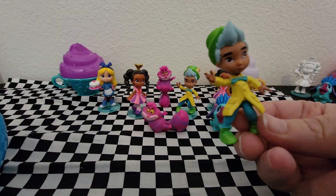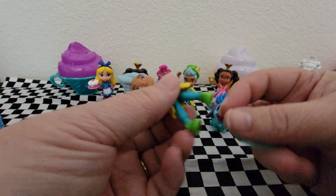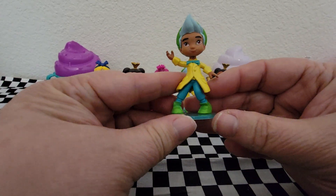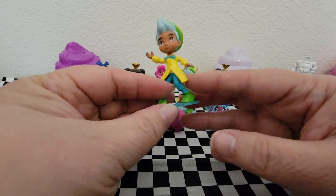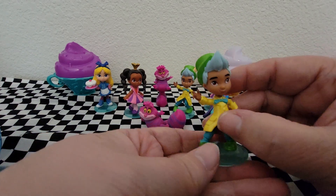And we have another Hattie. The stickers in the Hattie one were exactly the same. This is the last Hattie.